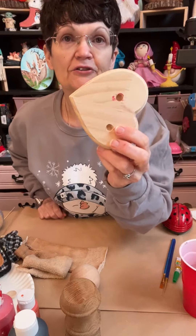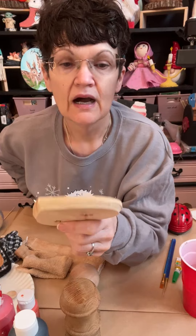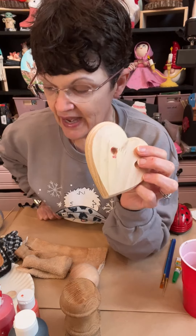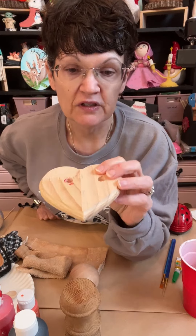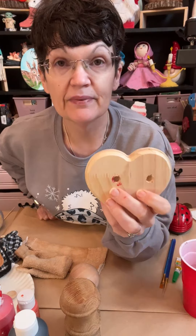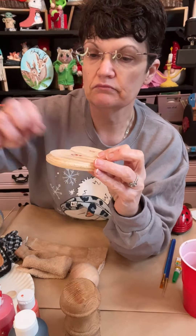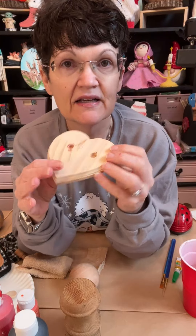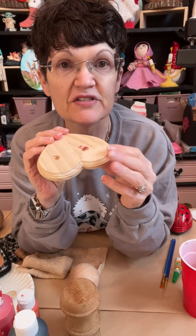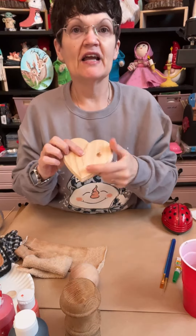You also need a Dollar Tree heart — if you want to do this. This is completely optional; you can use a piece of wood, it does not matter. I ended up drilling a hole in here. The reason why this is red is because I grabbed red paint, which is terrible, but it's going to be covered up anyway. This is the base — I just thought that looked like two little feet, so I used this. Thank you for the hearts.